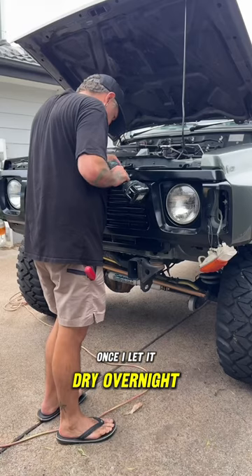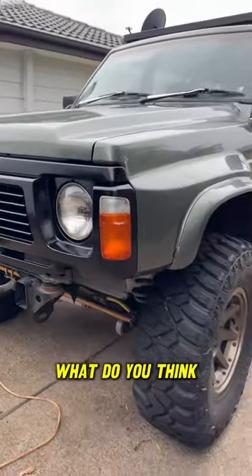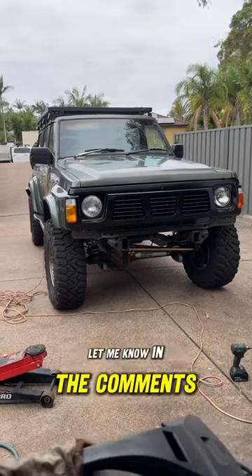Once I let it dry overnight, it was time to put the grill back on. How good does that look? What do you think? Let me know in the comments.